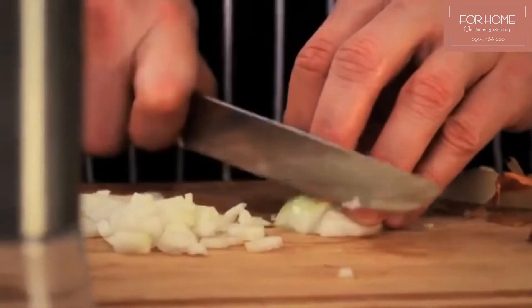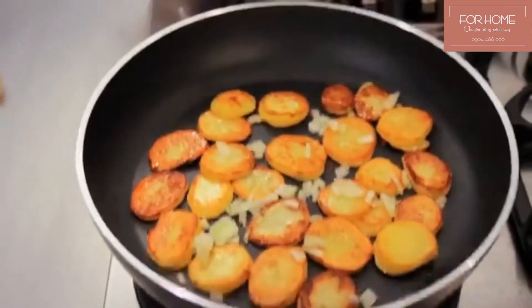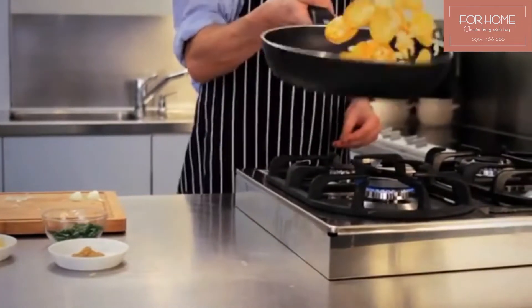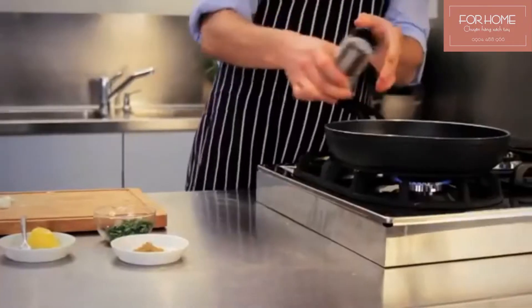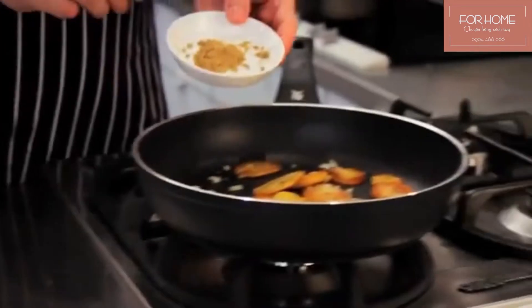In the meantime, finely dice the onions, mix them in with the potatoes and fry them briefly. They will become soft but can no longer burn and become bitter. Season with salt, pepper, and if you like, whole or ground cumin, which is a spice typically used with potatoes.